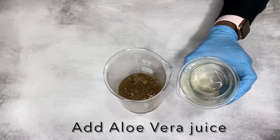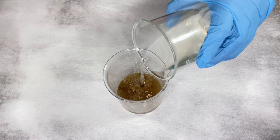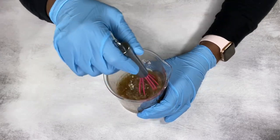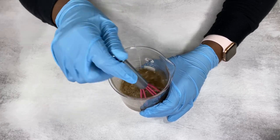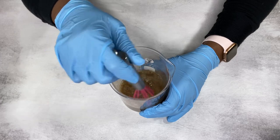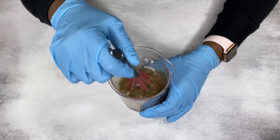I'm going to add in my aloe vera juice and mix it all in very well. Take your time to mix because you're going to have tiny clumps of the aloe vera powder and honey powder, so just take your time and mix it all very well.